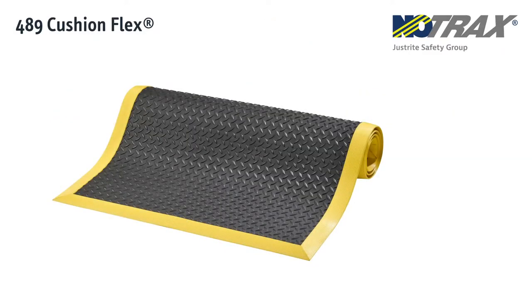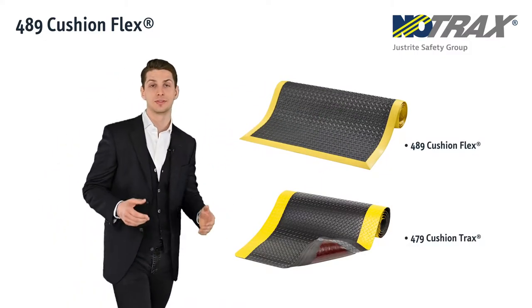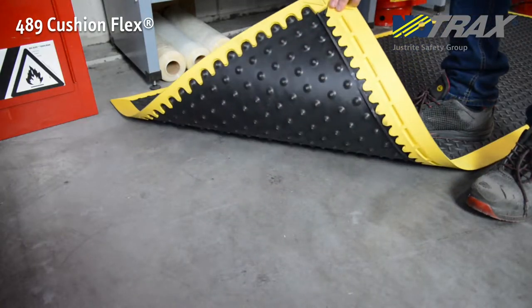We start with the 489 Cushion Flex, derived from our number one bestseller, the Cushion Trax, but made of nitrile rubber for oily work environments. And thanks to its convoluted design underneath, it also provides the same sensational comfort.